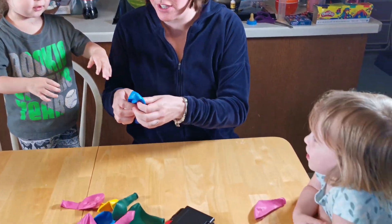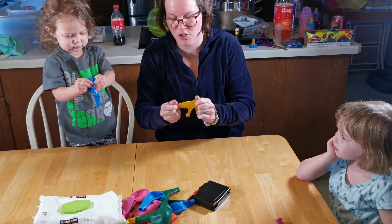Now you hold on to that one. You did a very good job stretching. You've got to stretch it sideways too. Here we go. Stretch, stretch, stretch, stretch.